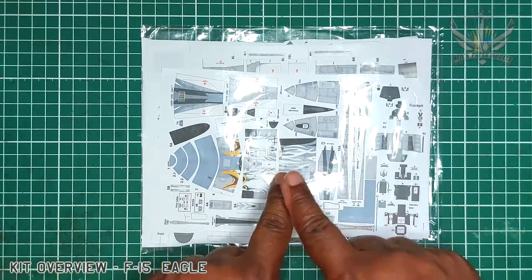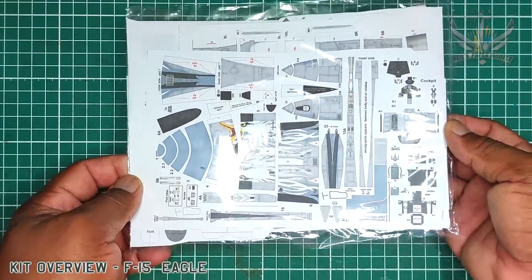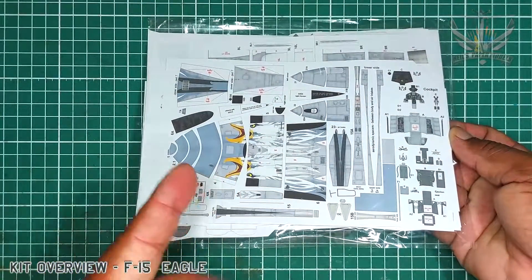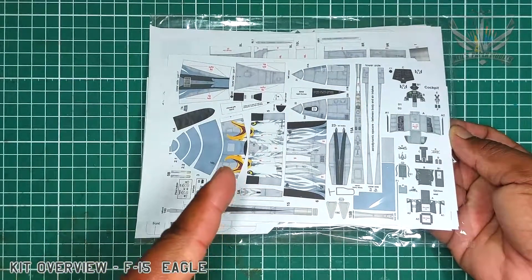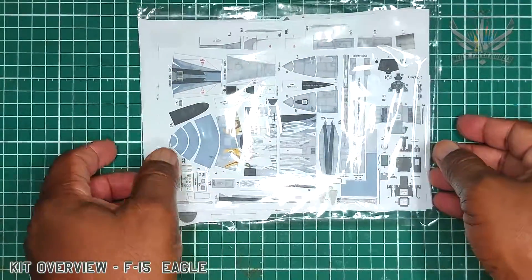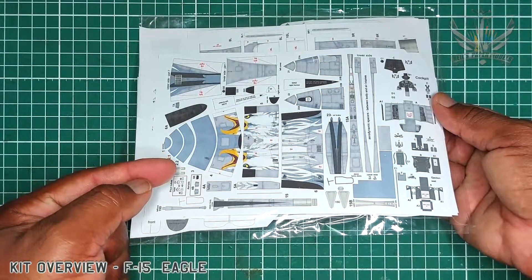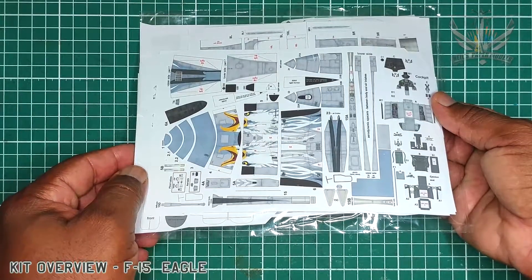Greetings fellow modelers. Today we'll be looking at a kit from Yoav Hozmi. This is the F-15 Eagle. Now, two things to note: one, it is a 1:30 scale kit that he released it as, so make sure we understand that. And two, this is a recolor and reduced to 1:72. Now that we've got that out of the way, let's just look at what's inside this kit.